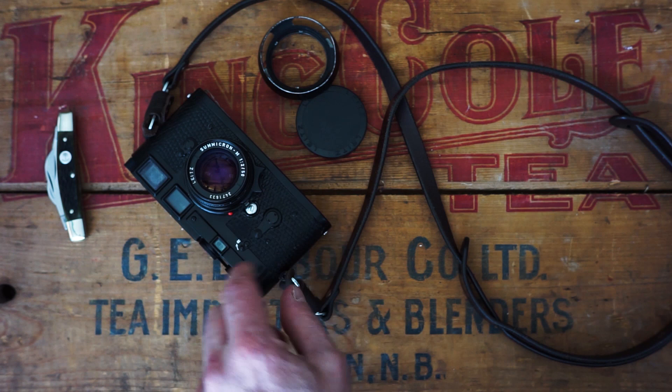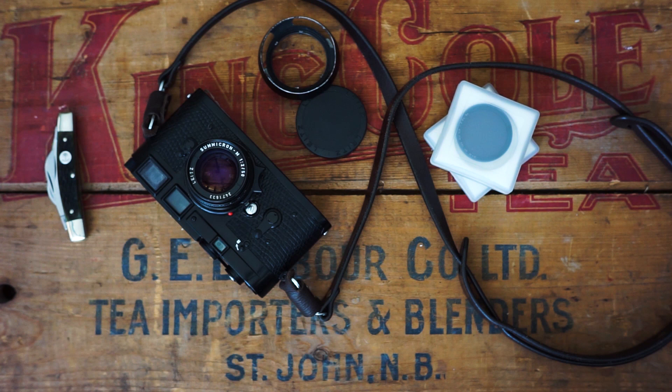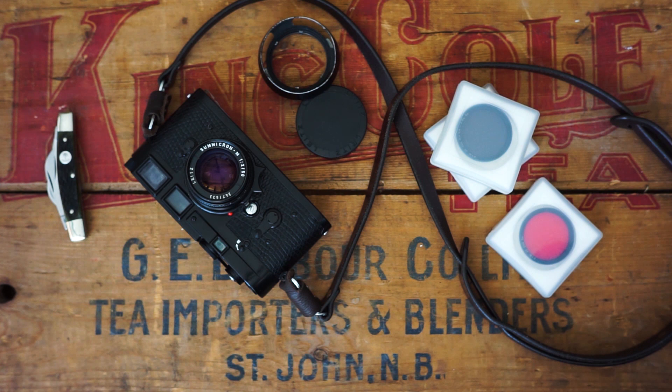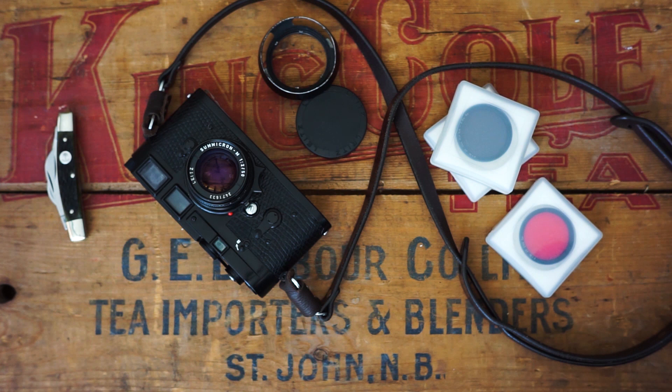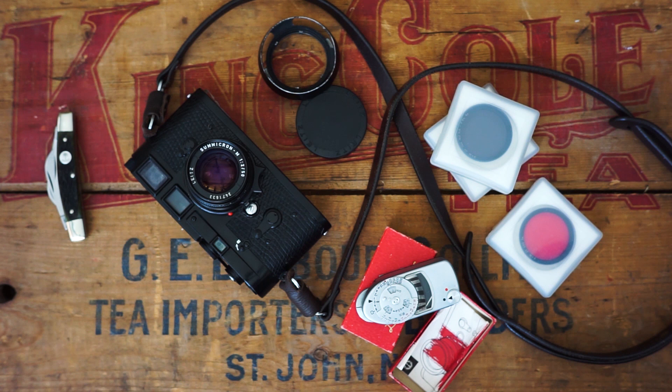I've got a couple of accessories but really not much. A couple of ND filters — a 10-stop if I want to go really slow shutter speeds, and a 2-stop in case it's really bright out so I can still shoot at F2. I also got a red filter for black and white stuff. I have a Leica MC meter, which are very cool, but I don't use it much. I've been shooting in manual for about 10 years or so and I can figure out my exposure settings on my own most of the time.